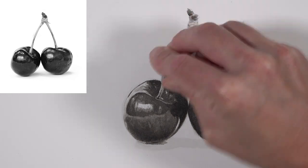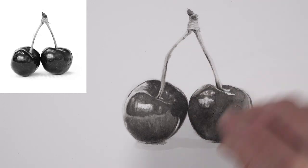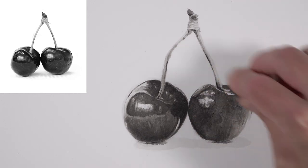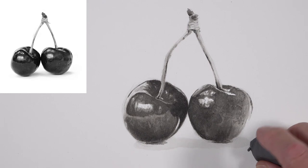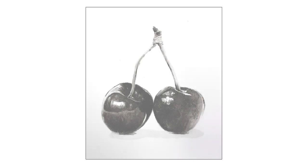After our ink wash image has dried completely, we can use a kneaded eraser to erase away any remaining graphite lines. And now our image of a couple of cherries completed with ink wash is complete.